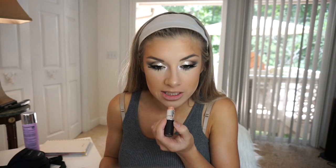For the lips, I'm going to use my NYX Retractable Lip Liner in the color Natural — this is my favorite nude lip liner in the whole entire world, it's like $5. And I'm just going to go in with my MAC Lipstick in the color Japanese Maple.